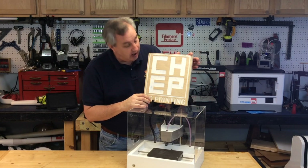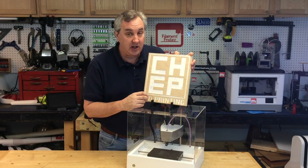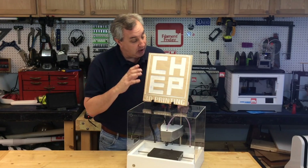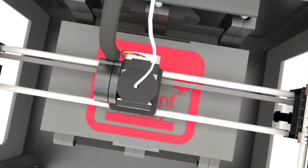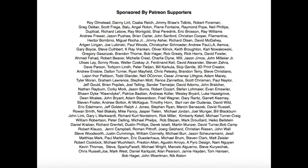On today's episode I'm going to show you how I made a wood sign with my logo that I cut on the X-Carve, and then 3D printed some stands for it. I used this at the Midwest RepRap Festival, so I'll show you how I made it and some highlights from the festival on today's Filament Friday. Filament Friday is brought to you every week by the generous donations of my Patreon supporters.